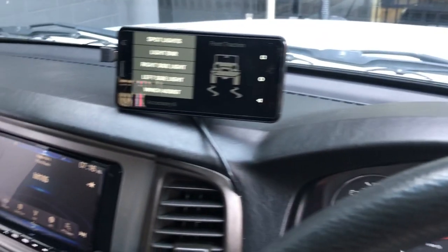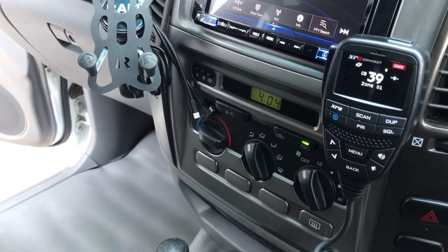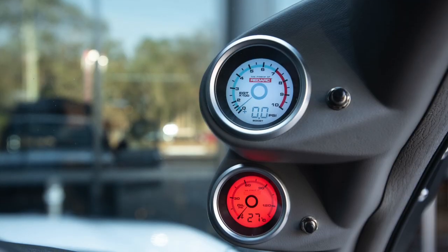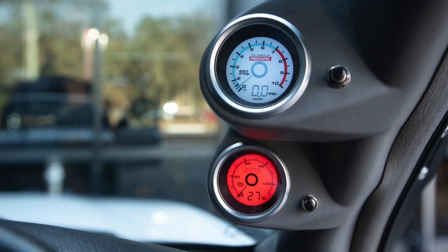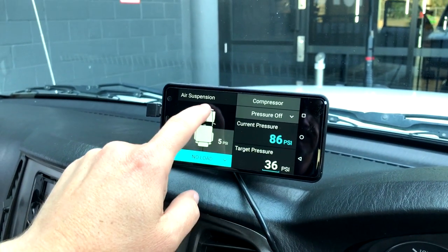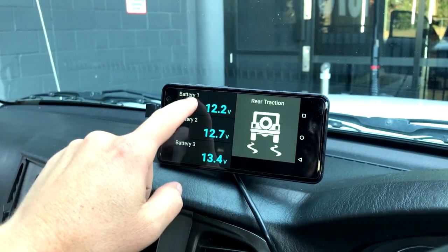Here we are inside the 105. This thing has more technology than the Apollo 13, I guarantee it. Check this out — gauge pod with two full sweep Red Arc gauges: one for boost and EGT, one for oil pressure and ambient temperature. Links, controls — everything except the kitchen sink, and if you had a pump for that, I guarantee we'd be able to plumb that in too.